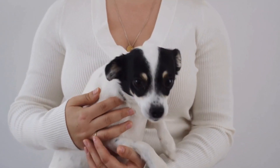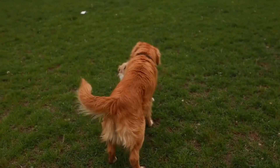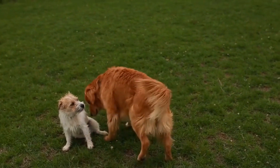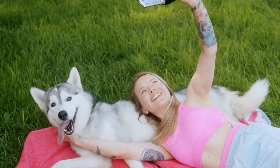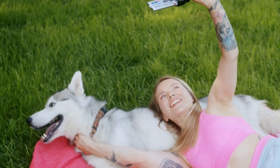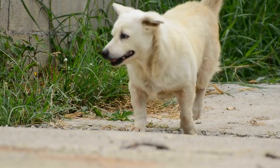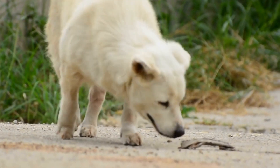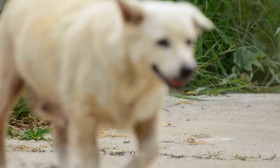Seeking veterinary care: if you suspect that your dog has a torn Achilles tendon, it is essential to seek veterinary care without delay. A veterinarian will be able to conduct a thorough examination of your dog's leg and confirm the diagnosis. They may also recommend further diagnostic tests such as x-rays or ultrasounds to get a clearer picture of the extent of the injury.